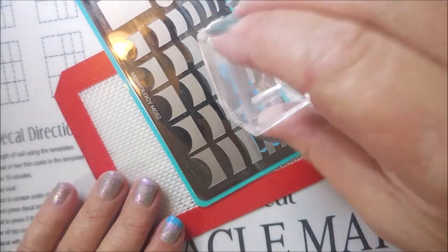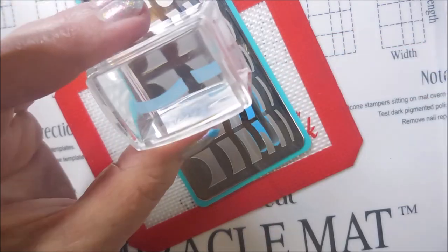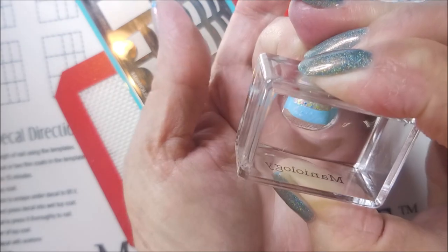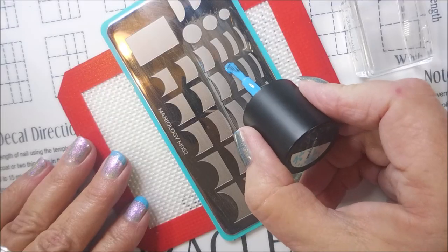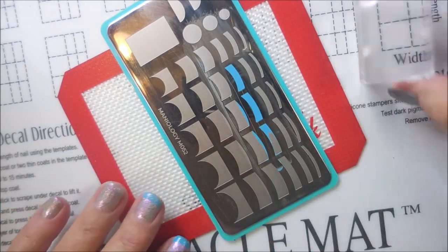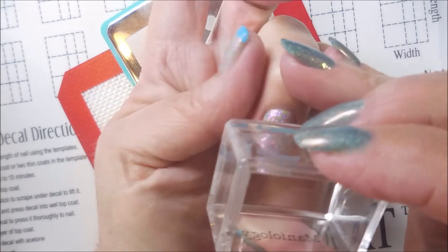So here we go, heading on to the next nail. I do really love this plate and I am getting more used to it the more I play with it — just like all things in nail art, the more you practice, the more you play, the better you get. We're going to do a second coat on that one also. So I suggest if you've gotten this plate and you've gotten frustrated with it, just don't give up, keep trying.